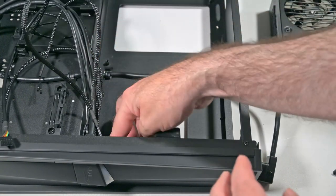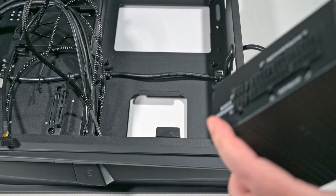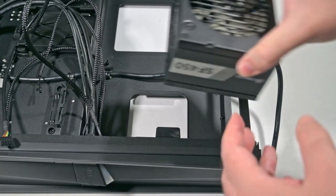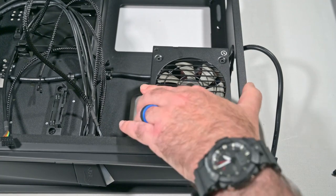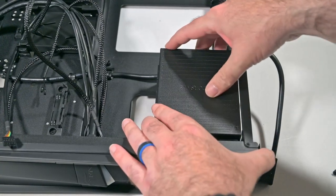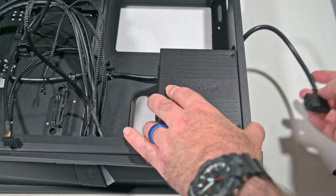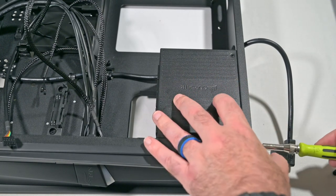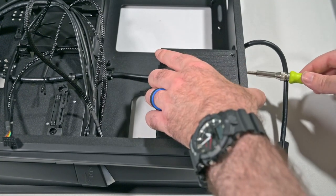I've moved the cables out of the way. The Corsair can go fan up or fan down — the screws allow it to align either way. Let's go fan down for the moment. We're following the manual. It comes with plenty of screws, which is nice. Four screws to install it initially into the side of the case.